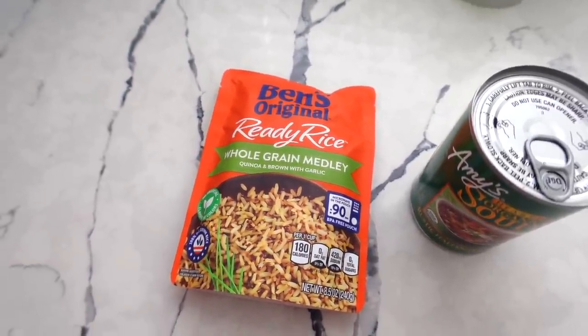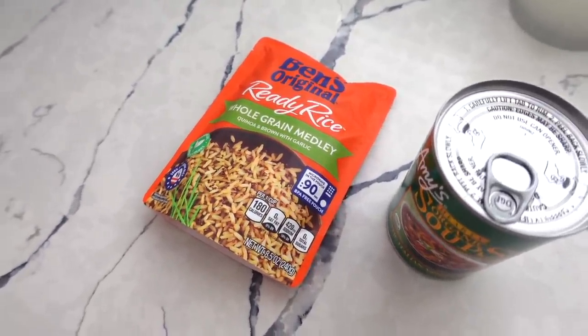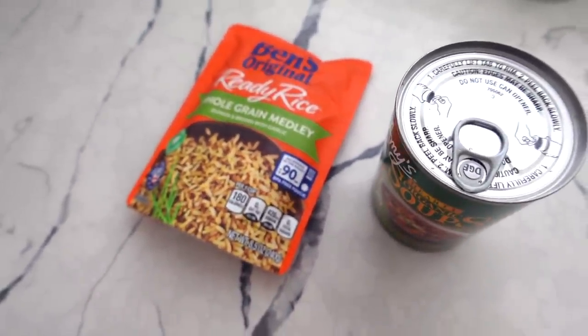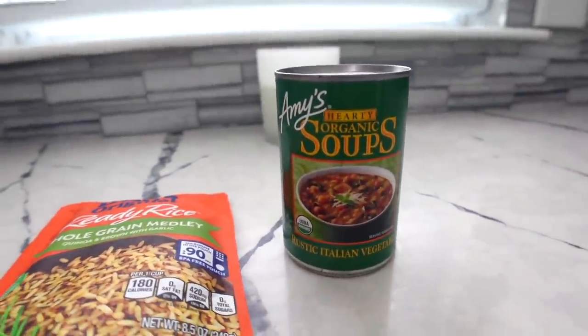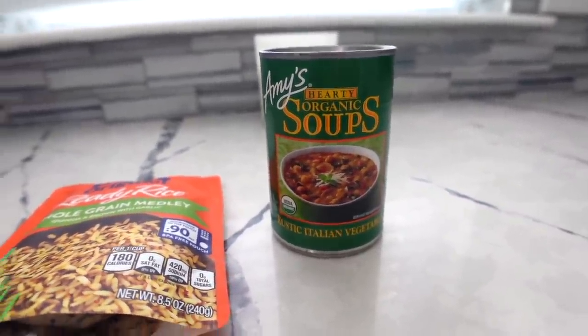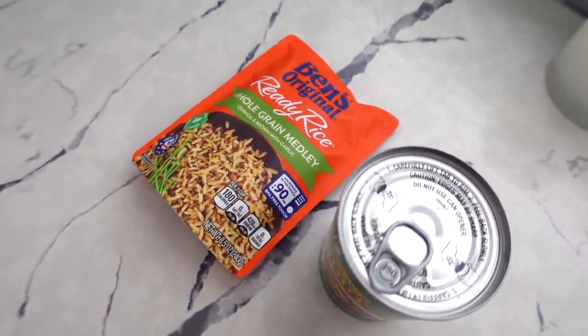I'm about to have the quickest lunch just because I want to eat something before I leave to go to the store with my mom. I'm just going to make one of these rice pouches — super easy, you just pop it in the microwave, and they're actually really good. Me and Hector are going to split this and also split one of these Amy's soups. The Amy's soups are so good, they have so many good veggie soups. We're actually going to eat rice and beans later at my dad's house because he's making dinner.